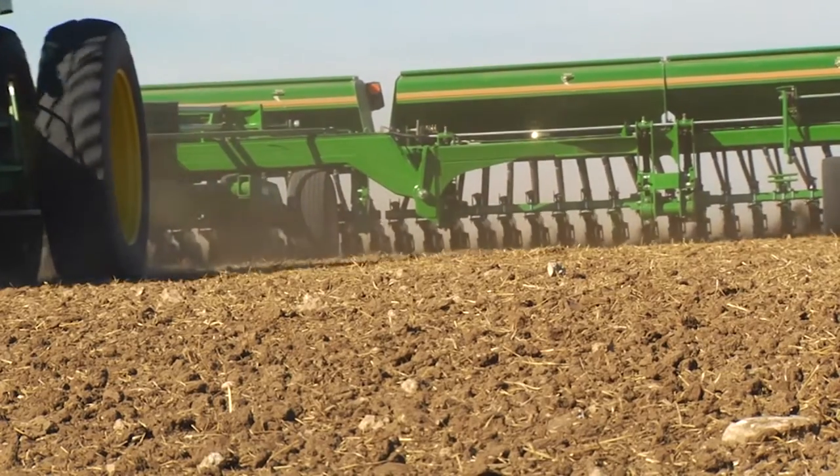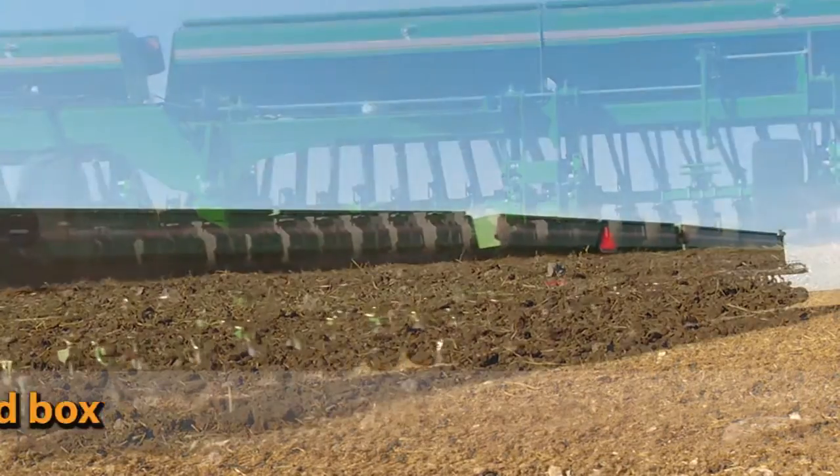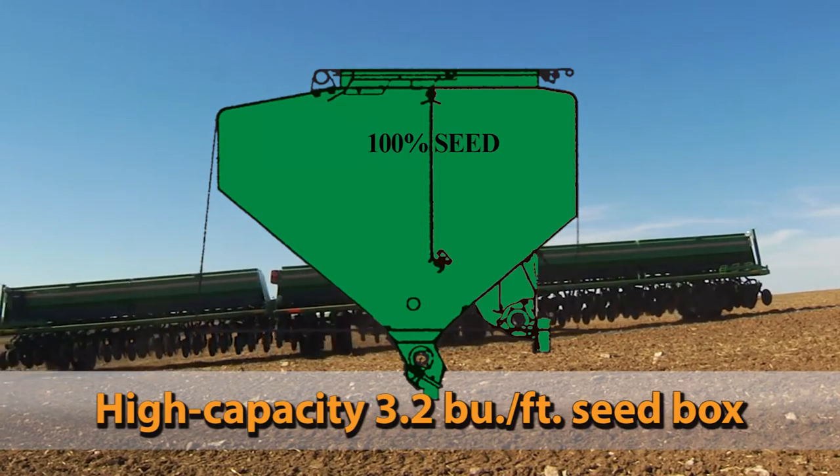Only Great Plains offers you this versatility. The box-type units feature a high-capacity 3.2 bushel per foot seed box, meaning less downtime filling and more time planting.